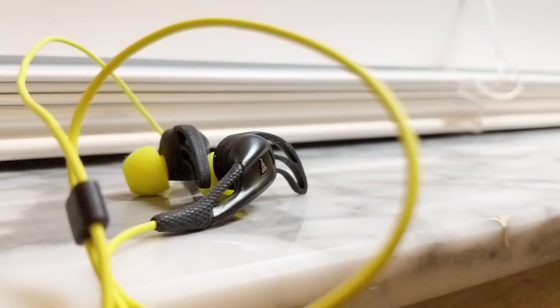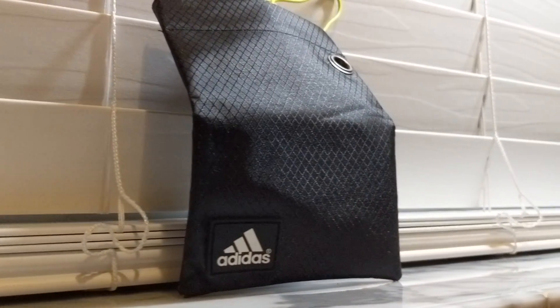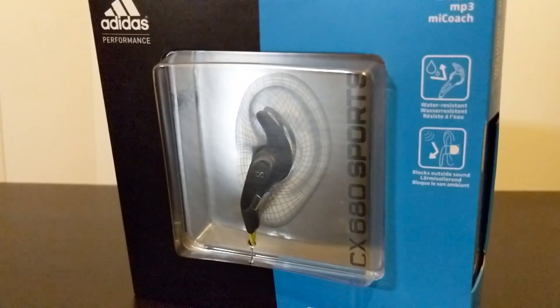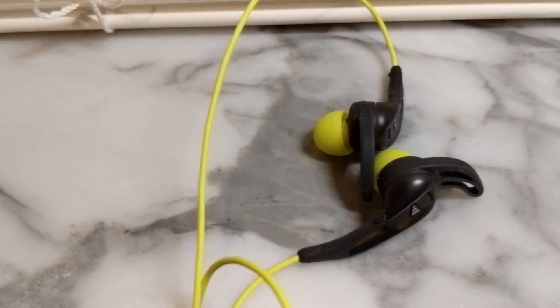If you're looking for some affordable noise-canceling portable headphones, these are them — the Sennheiser CX680. These are the perfect budget earbuds if you're going to school, the gym, walks, or exercise. If you're looking for something stylish, they have nice green and black accents going on.